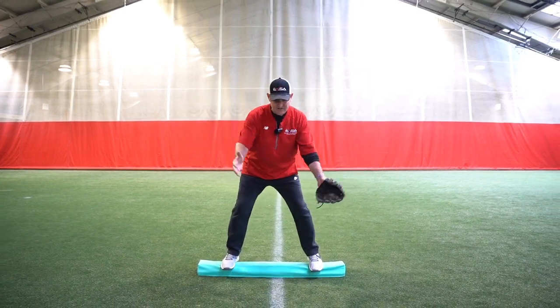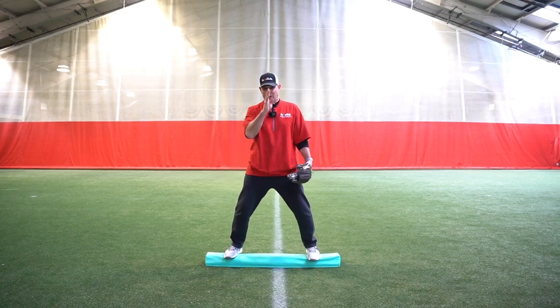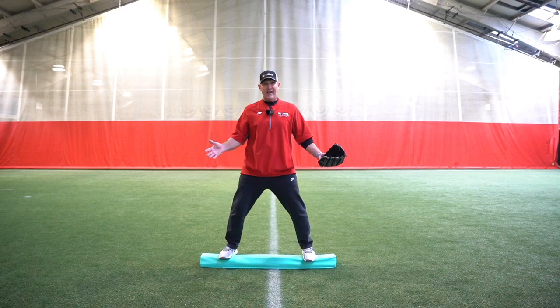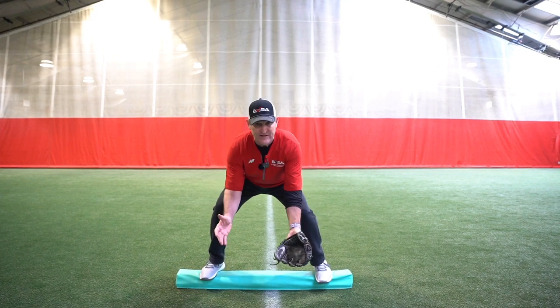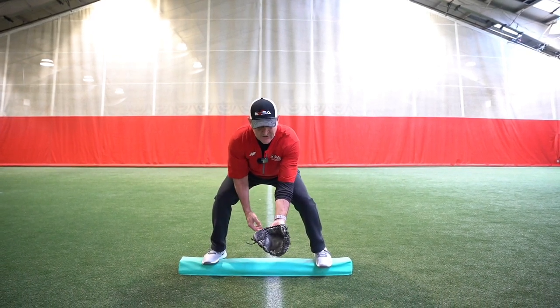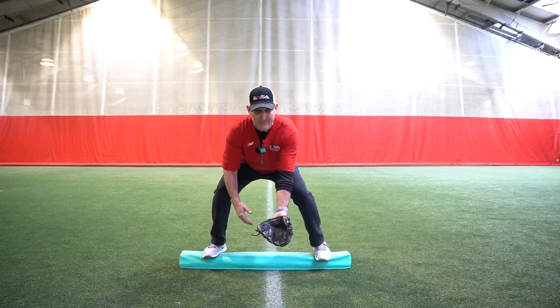A lot of them will get on here and they can't even stand there — just to get them to feel their balance, to feel that they need to keep their head over the center of their body. Then get them into that nice position where they're bent at their knees, bent at their waist, with their glove out in front of them so they can see the ball, their glove slightly left of center, and feel that balance.